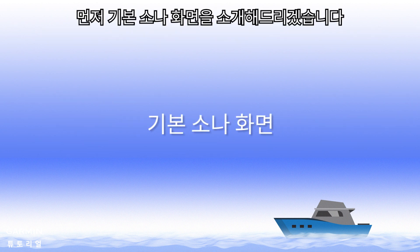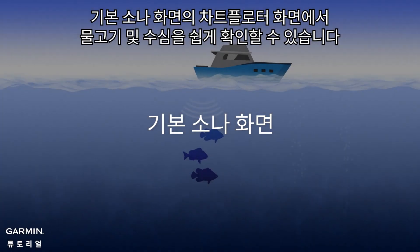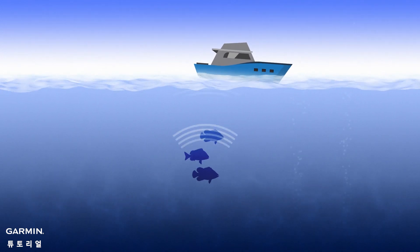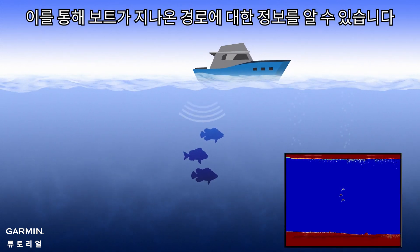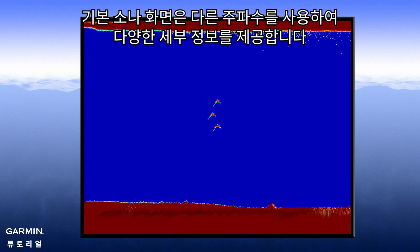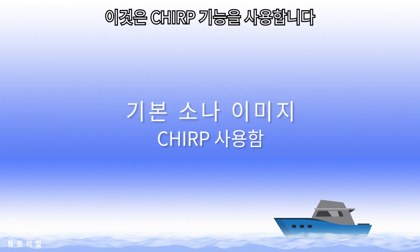To begin, we will discuss key features offered by traditional view. In traditional view, fish and depth are easily recognizable on the chart plotter screen. Here you can see the historical representation of the boat's path. Traditional view offers different levels of detail through different frequencies. This is done using Chirp technology.